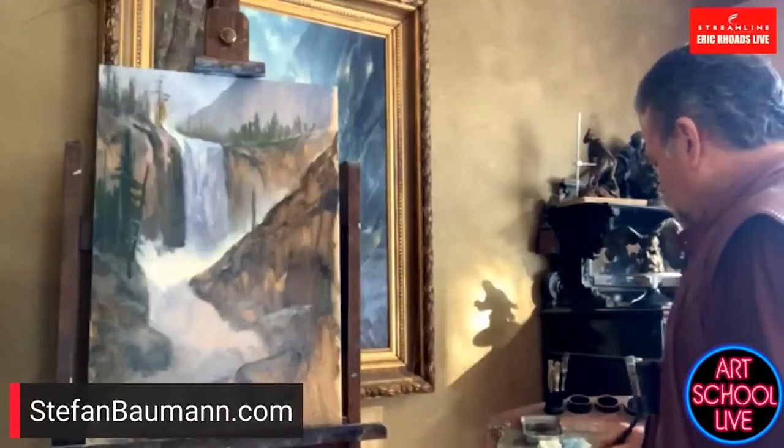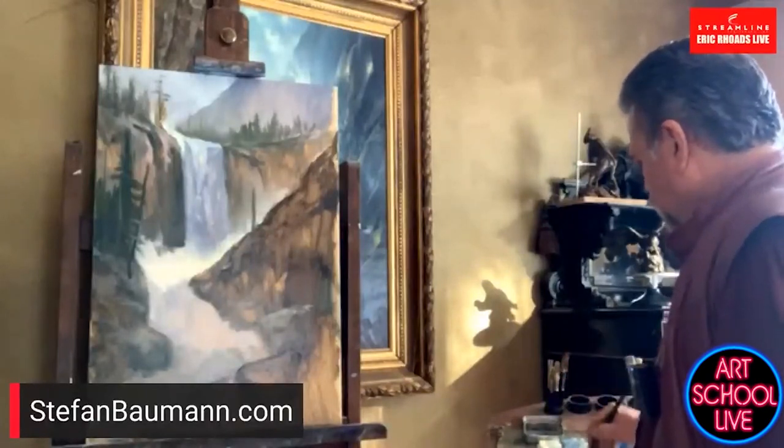Everybody said we should go to Iguazu Falls in Argentina — there are 200 waterfalls in a five-mile area. One of the secrets, if you really want to learn how to do plein air painting, is to go on a trip and don't bring the camera. If you want to go like the old masters, go through the park slowly painting. A lot of plein air painters stick their camera outside of their car and drive through the park taking pictures, then wonder why their paintings don't have that wonderful passion.